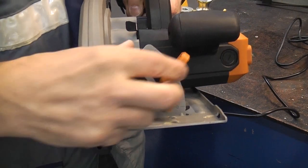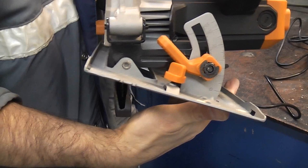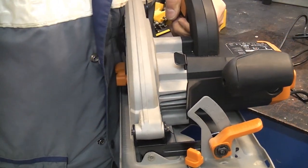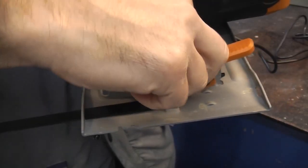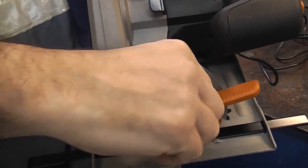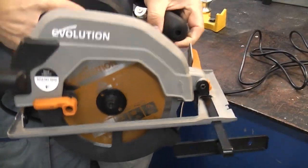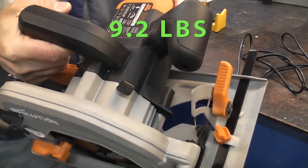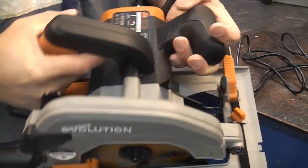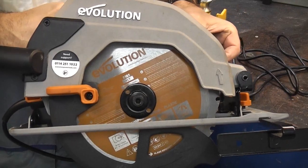You can bevel the saw from 0 to 45 degrees by unlocking that lever, which then enables you to set your bevel angle. With the saw you also get the fence — simply undo that screw and push it in. I do have to say that this is not the lightest saw in the world at 4.2 kilograms, but it is a very durable and very powerful saw. It does have a 1200 watt motor and it will power its way through wood, metal or plastic.